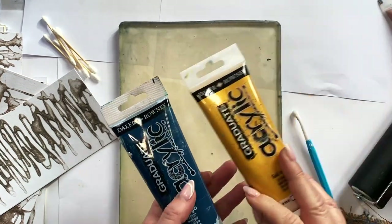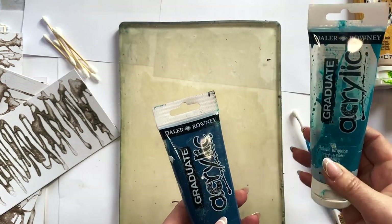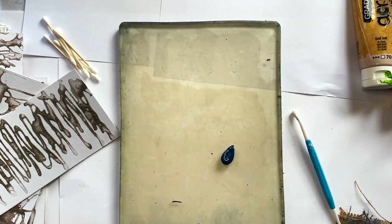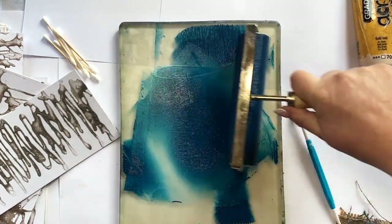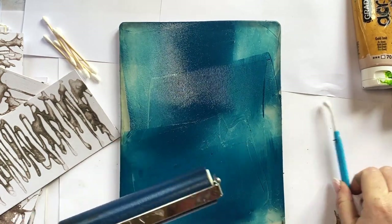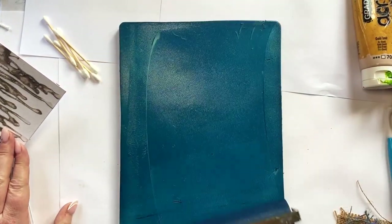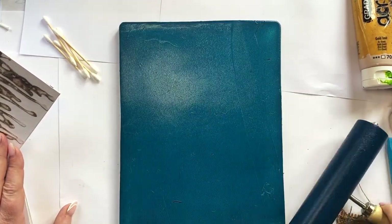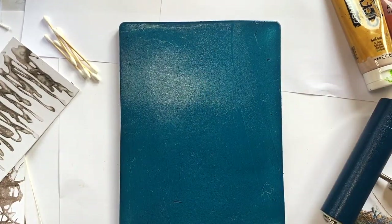I've got a selection of paints here. I like these Graduate acrylic ones - I'm in the UK and these are from Hobbycraft, so you get these on offer. Quite good paints for the jelly plate, but use whatever you've got in your own country. I think the student ones work really well. For the course I'm going to stick to cool colours - sort of blues and greens - with something on the opposite side of the colour wheel. I've got a coppery colour here which looks beautiful next to that teal blue.